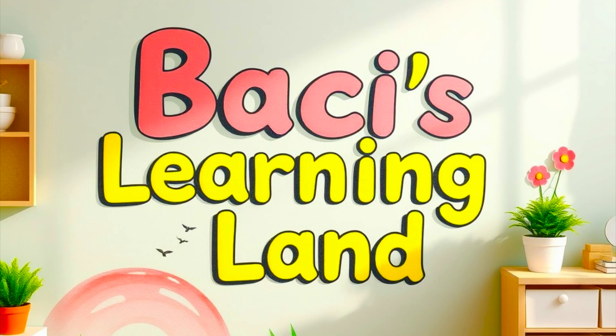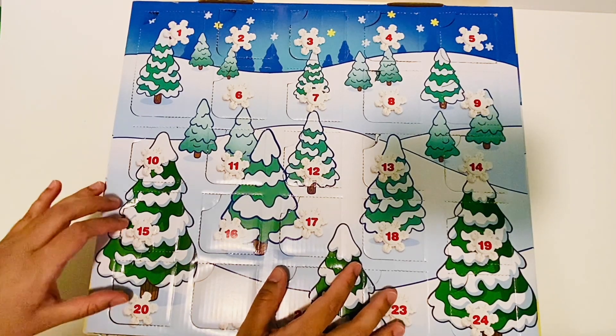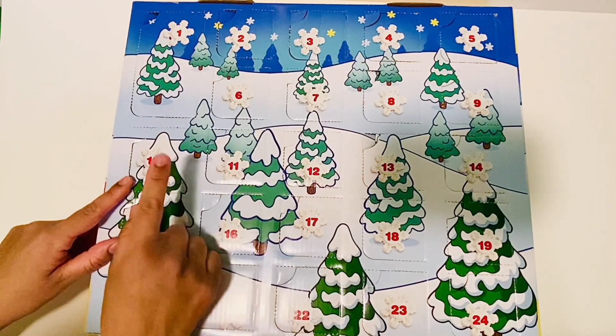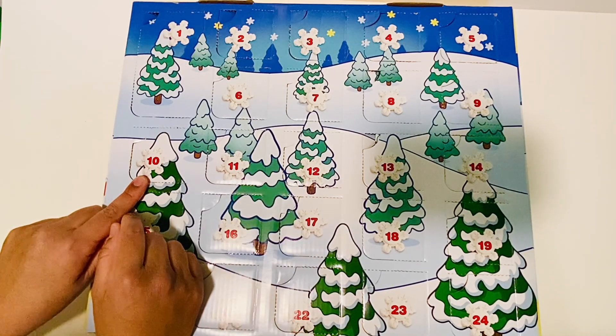Bassie's Learning Land! Hey friends, it's Bassie from Bassie's Learning Land. Look at what we have here! This activity we get to open the doors all the way to the number 10 and even two extra bonus numbers if you want the extra challenge.